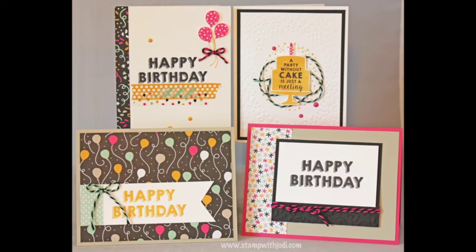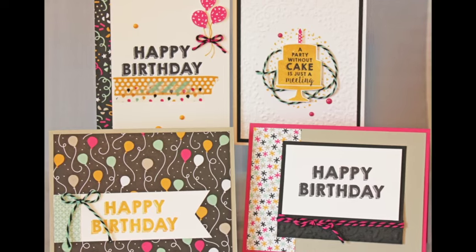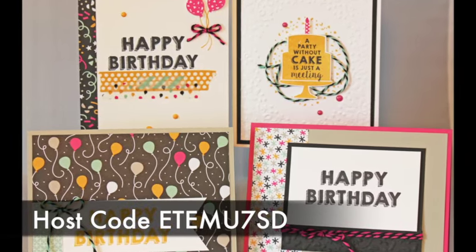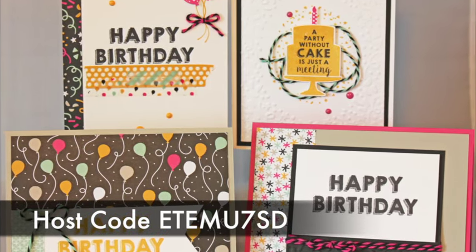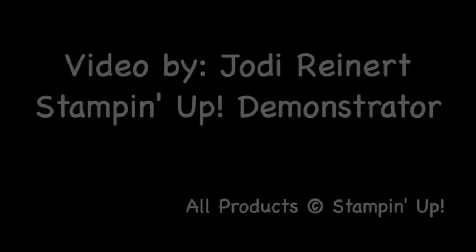This Party Wishes card kit is my free card kit in the mail for January 2016. Go ahead and place your order with the host code that you see on your screen, and you can look forward to receiving these supplies in your mail. Thanks so much for watching. For daily creative inspiration or to place an order, visit my blog. You can also find me on Facebook, Pinterest, and Instagram.